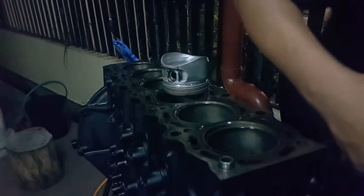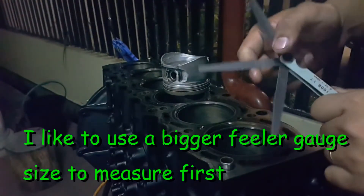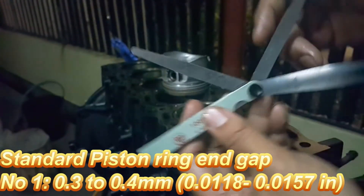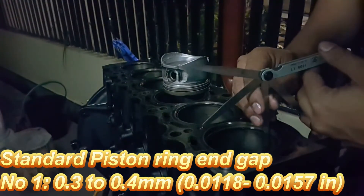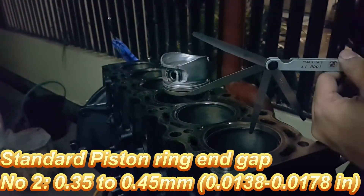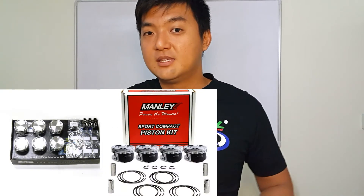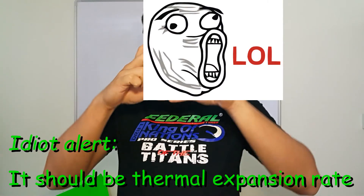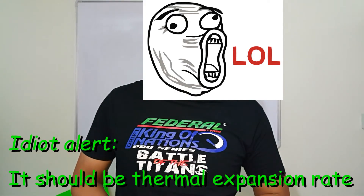I'm ready to measure the gap. I try the 0.05 mm feeler gauge first — if it doesn't fit, then it's good, and I can use 0.4 mm to continue measuring. I'm going to measure everything and write down all the readings. These measurements are for the original spec. If you guys are using aftermarket pistons such as CP, Manley, BC, and so forth, you have to use their tolerances, because they use different materials to manufacture the piston rings, so the heat expansion ratio is a little bit different from the original.